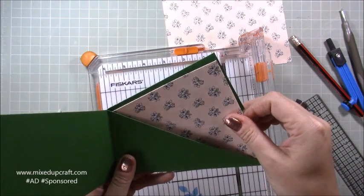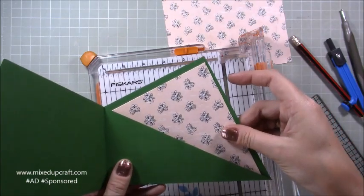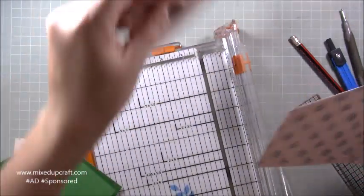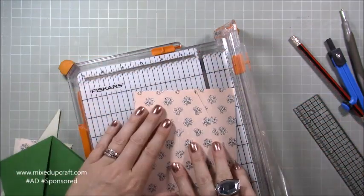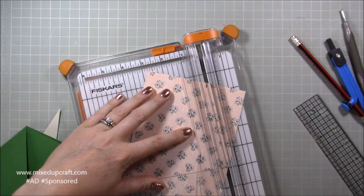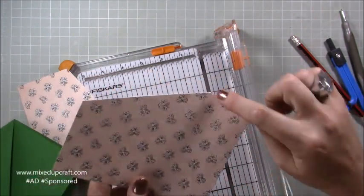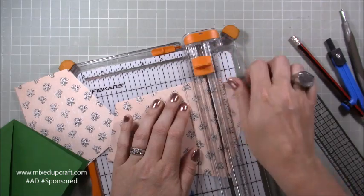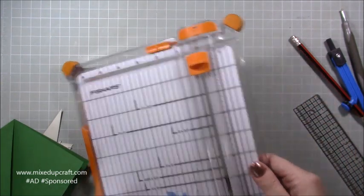That gives you a perfect layer mat for the inside pocket. To make the second matching piece, you can trace around the first or simply lay it in your trimmer on top of the second piece and cut it the same way — lining the cut point up to the bottom. Now you have both those matching pieces.